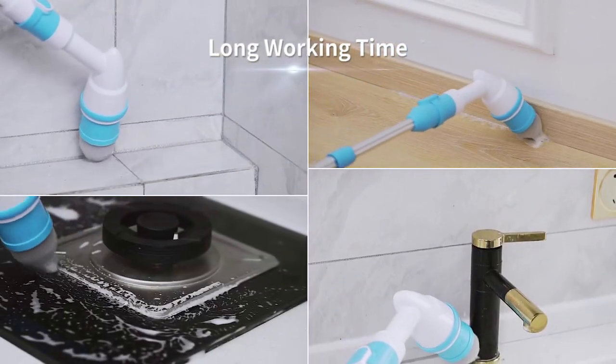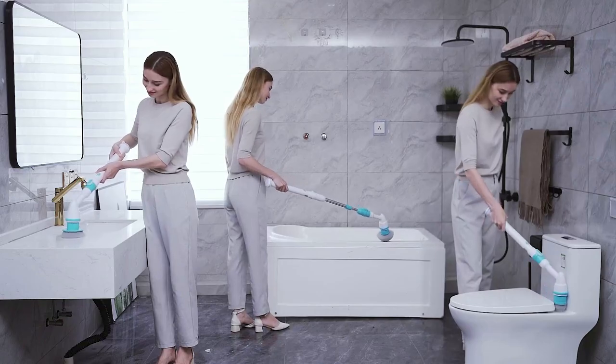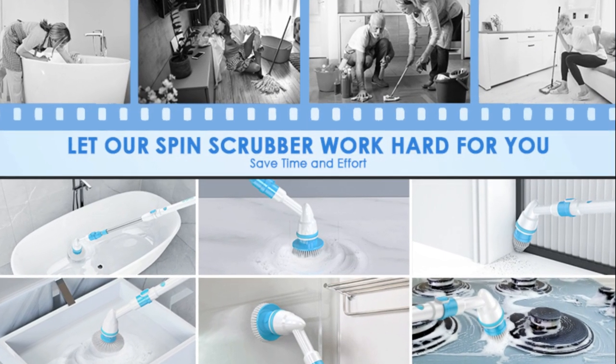Last but not least, where can you use this magic wand? From your shower to your kitchen, living room, and even outdoor spaces, it's a versatile cleaning companion.